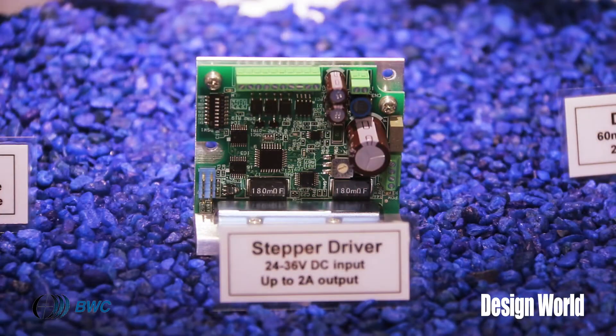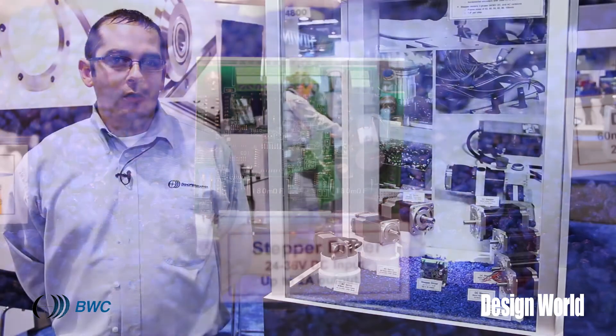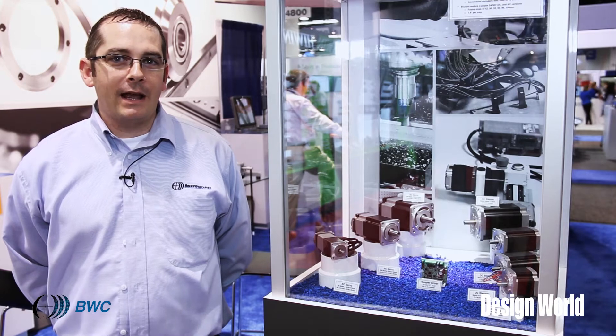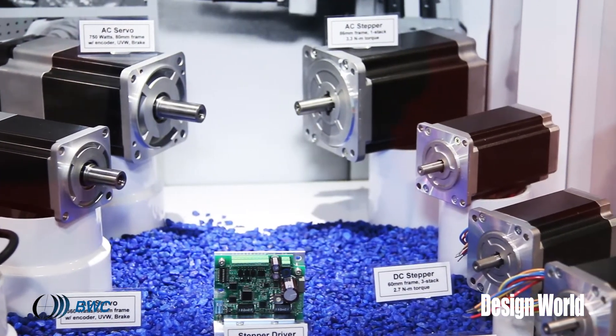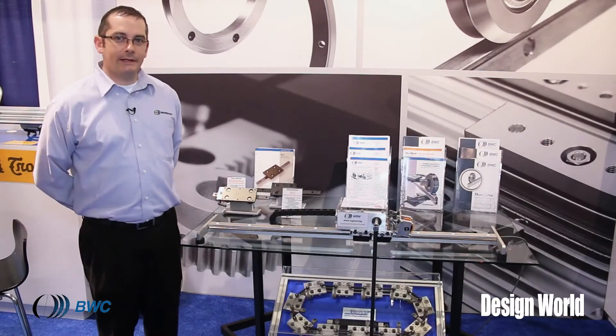These motors are available as standalone components, or can be selected and sized by a BWC application engineer for use with your linear actuators. And this is the WRW Engineering inverted pendulum.